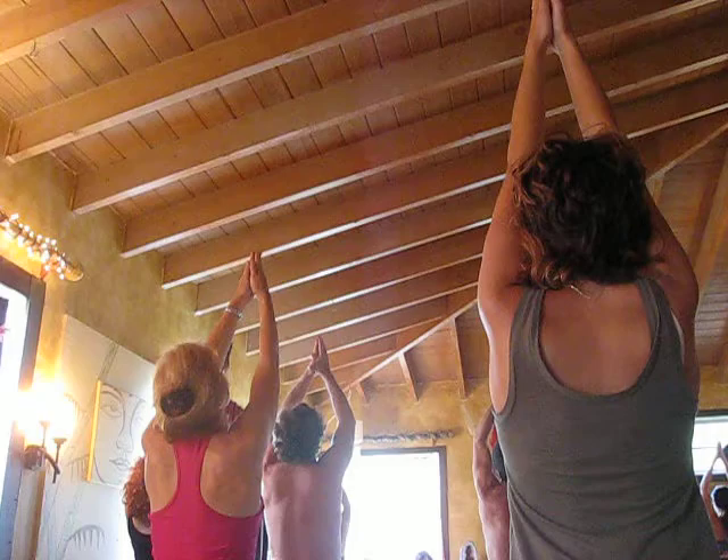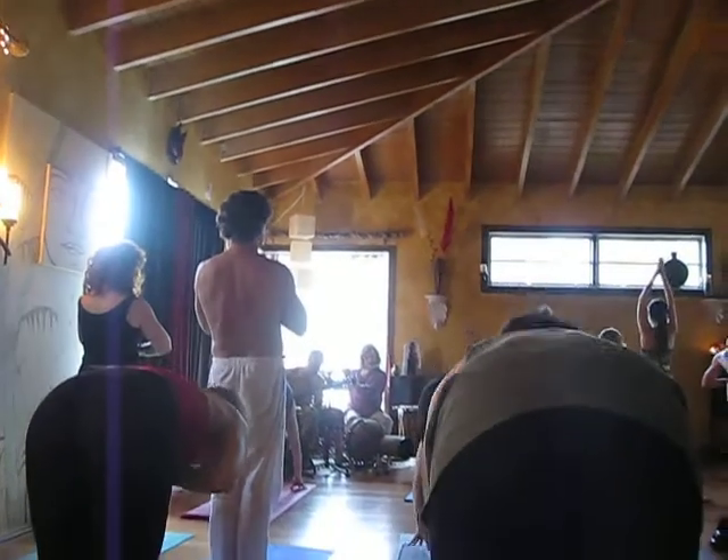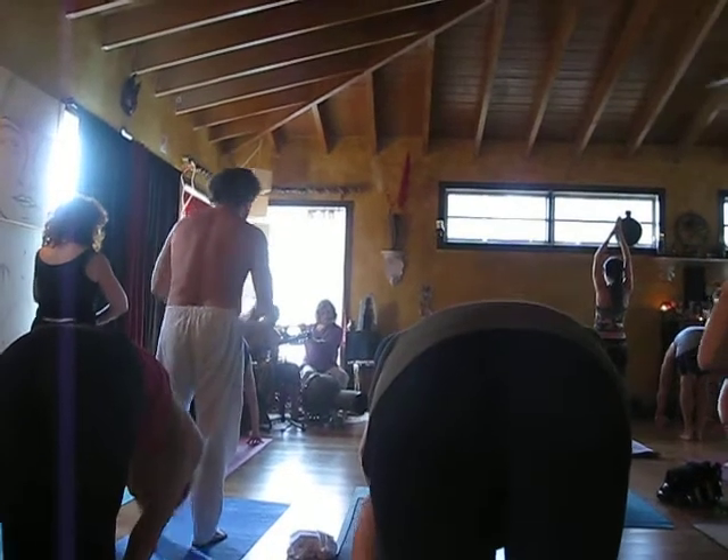Lower your hands through your heart center, bending into waves, honoring yourself. Palms to the floor of your shins, tucking your head, inhaling — flat back, look up, get length. And exhale, just fold forward.